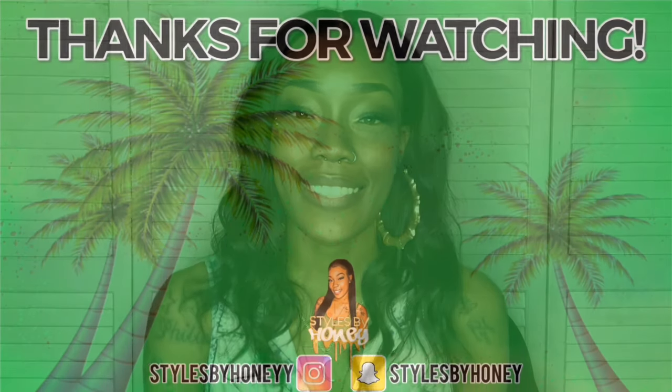That's it for this video! If you liked it, go ahead and give it a thumbs up — and if you didn't like it, go ahead and give it a thumbs up anyway. I want to give a huge thank you to Original Queen, an Amazon hair company, for sending this wig to review. And a huge shoutout to you for supporting Styles by Honey — I love you so much!